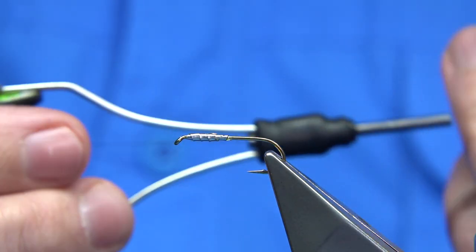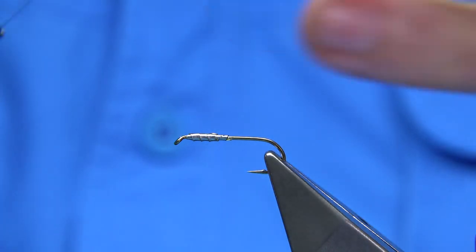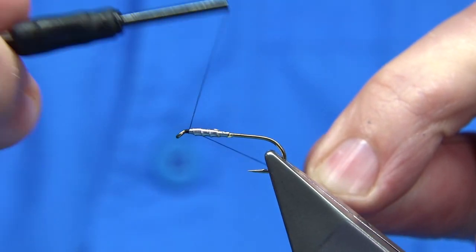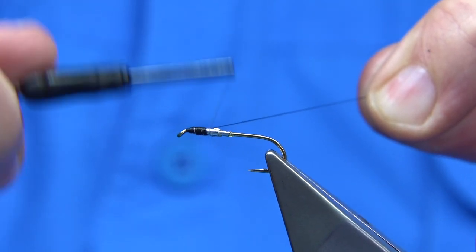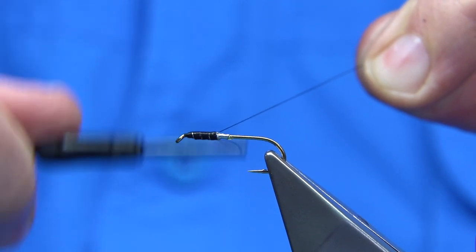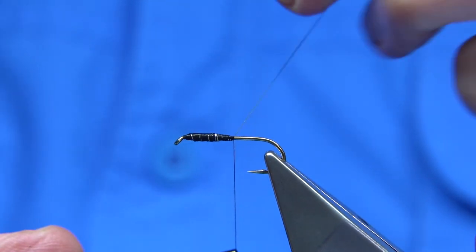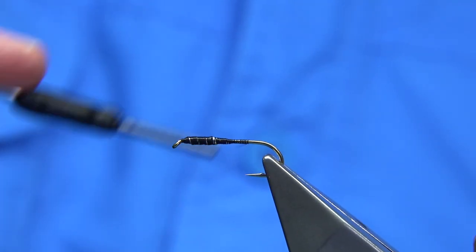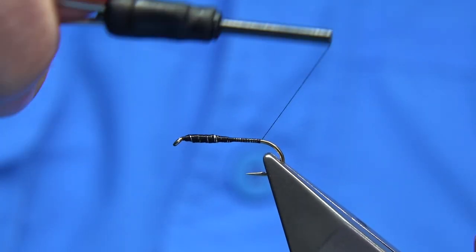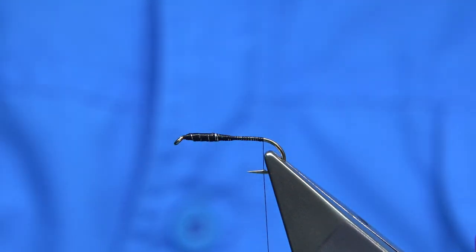The thread I'm going to be using is a unithread in black. When I tie it with the rubber legs it's usually white - you could use black or white, whatever you like. I've waxed the thread, so I'm going to start at the eye and then use the waste piece, keeping it tight to control the turns of the thread as I wind down. This helps stop it slipping and covers the lead foil as we work down. I'll just carry on down to the end of the shank. I've actually flattened the barb, so it's for catch and release.